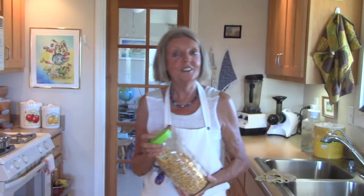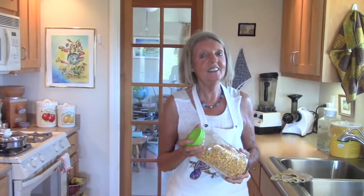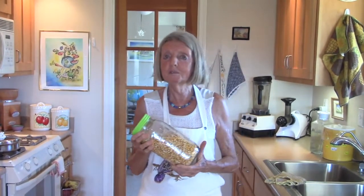Hello and welcome to our vegan kitchen, Madeleine's Intuitive Kitchen. Today we make summer polenta.